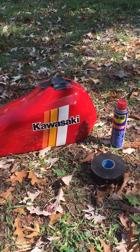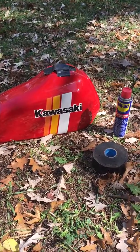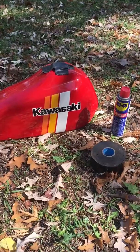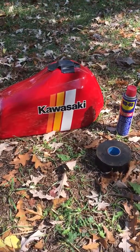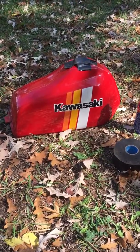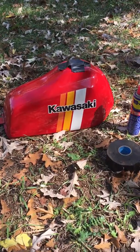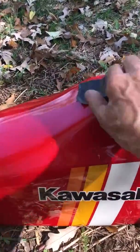Hi folks, most of you already know this, but in case you don't, this is one way to remove scale and rust out of an old metal gas tank. You go to your municipal road supplier or supplier of gravel and get some three-eighths, quarter inch, or three-quarter inch aggregate, and fill the tank full with it.